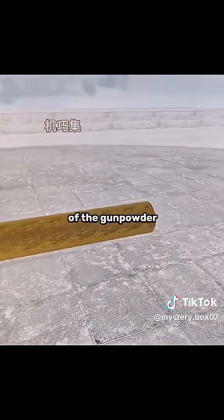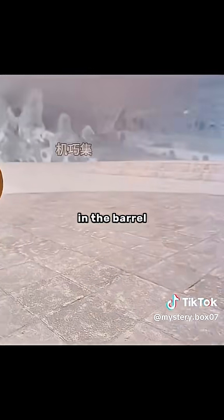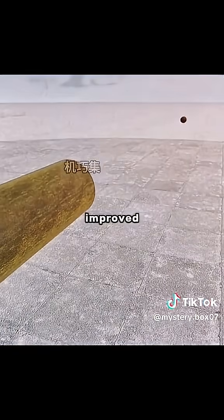In order to improve the flight trajectory of the projectile, you change to a round ball and carve a smooth spiral channel in the barrel. The bullet speed and penetration are significantly improved.